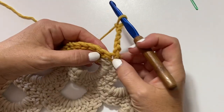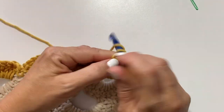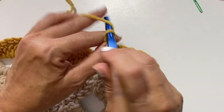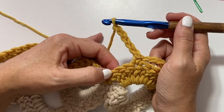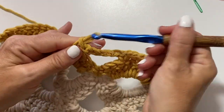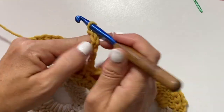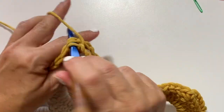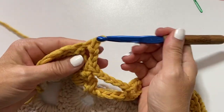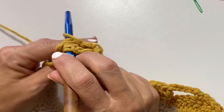Skip the first three double crochets, single crochet in the next double crochet, chain three, skip three double crochets, single crochet in the next double crochet, chain five. Skip the next seven stitches which would be three doubles, one single, three doubles, and single crochet in the next double. Our repeat for this row is chain three, skip three doubles, single crochet in the next, chain five, skip seven stitches, and single crochet in the next. Repeat that all the way across. Then after the last repeat it's chain three, skip three doubles, single crochet in the next, chain two, and treble crochet in the last single crochet.